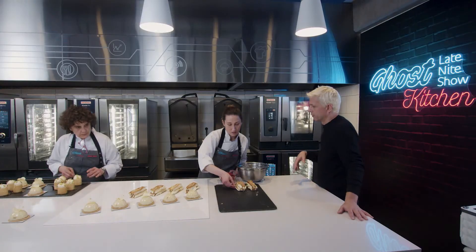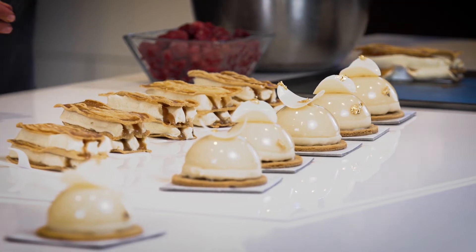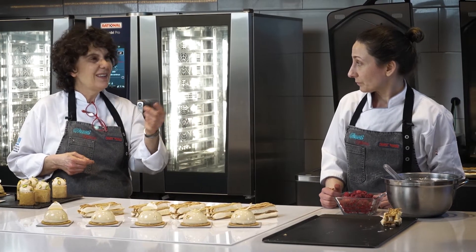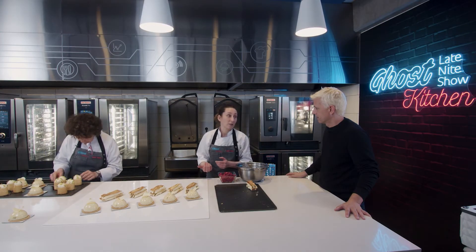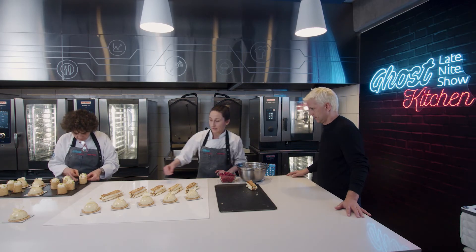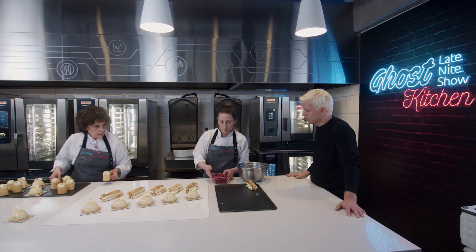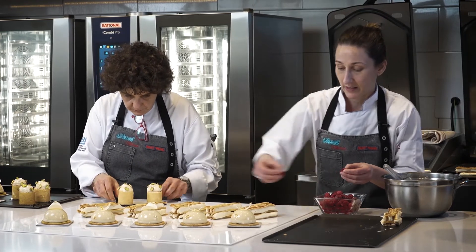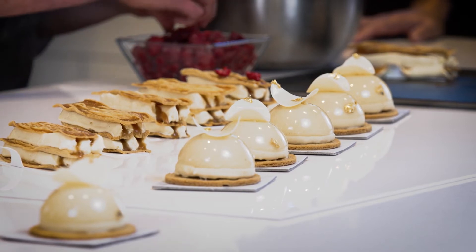¿Sería como pecaminoso hacerlo de dulce de leche en vez de caramelo? No, podría. Ahora tiene este caramelo que es más fluido y es salado. Al tener esa base de azúcar quemada va a ser un poquito más amargo y limpia el paladar de la crema. Acá tenemos unas frambuesas para refrescar un poco la milhojas y darle color.